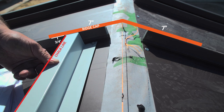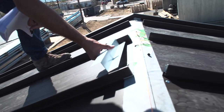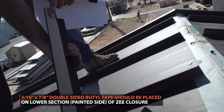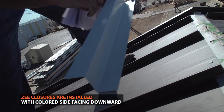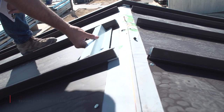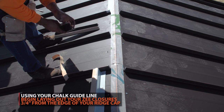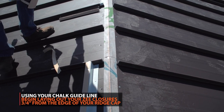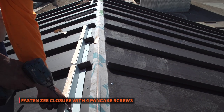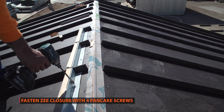Z-closures are used to secure your ridge cap. Start by placing a strip of double-sided beetle tape on the lower section of the Z-closure. Z-closures should be installed with the color side facing downwards, as the lower side of the trim will be visible. Z-flashing should be cut half an inch less than the width of the standing seam panels. Line up the Z-closure with your chalk line. Z-closure flashing will be placed 3 quarters of an inch back from the edge of the ridge cap. Fasten the Z-closure with 4 pancake screws. The quantity of screws should be adjusted per panel size.